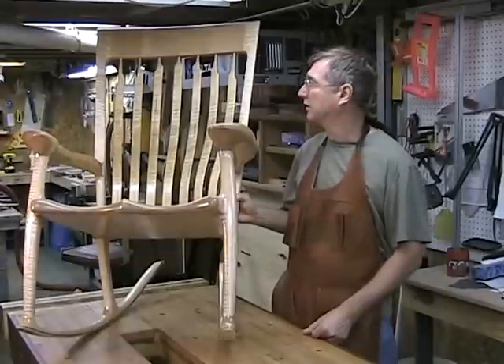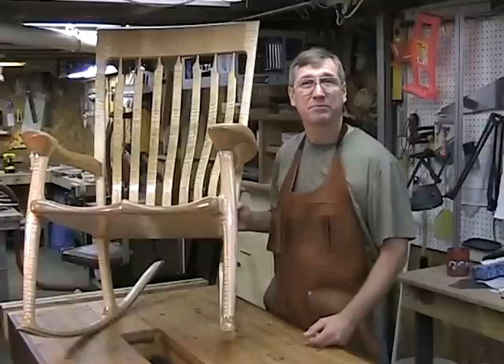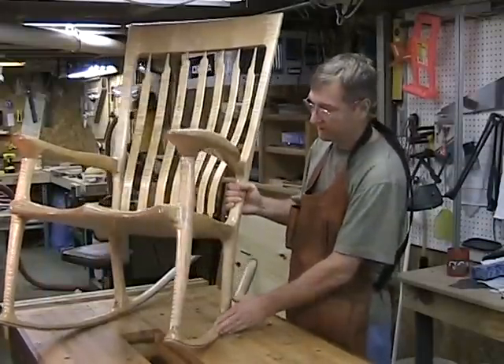Hi, I've been doing woodworking for some time now as a hobby. I retired and I decided I would be able to spend some more time doing it. So I took a class. This is a rocking chair I made at that class.